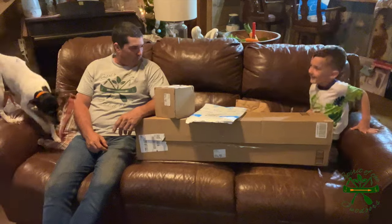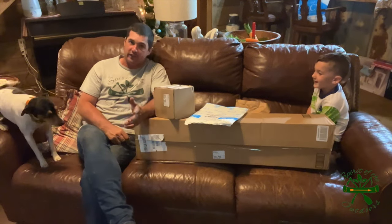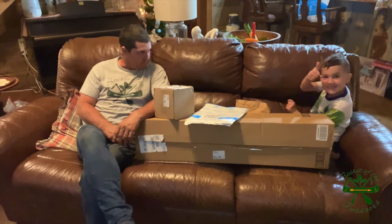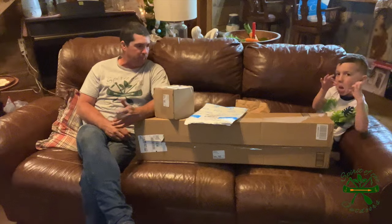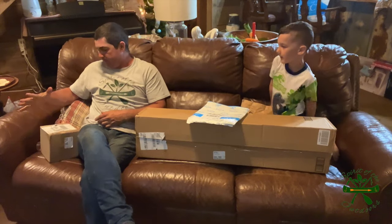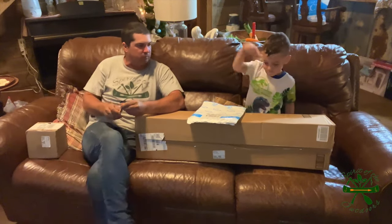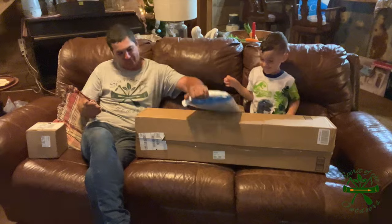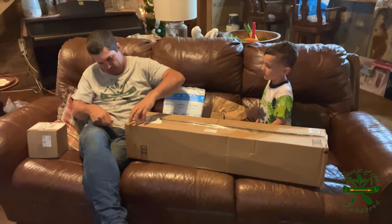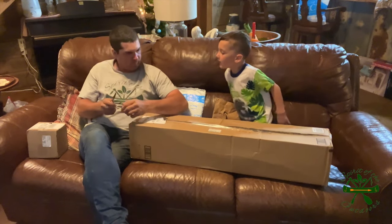Brody has got a smorgasbord of packages that came in the mail today, and I got one too — I've been off fishing all day. He's been having a fit till I got home so we could film opening these. I don't know who all of it's from; we'll look and see as we open them. This one is from Mike Guren — he had told me he was sending me something. Which one are we opening first, Brody? He wants to open the big box.